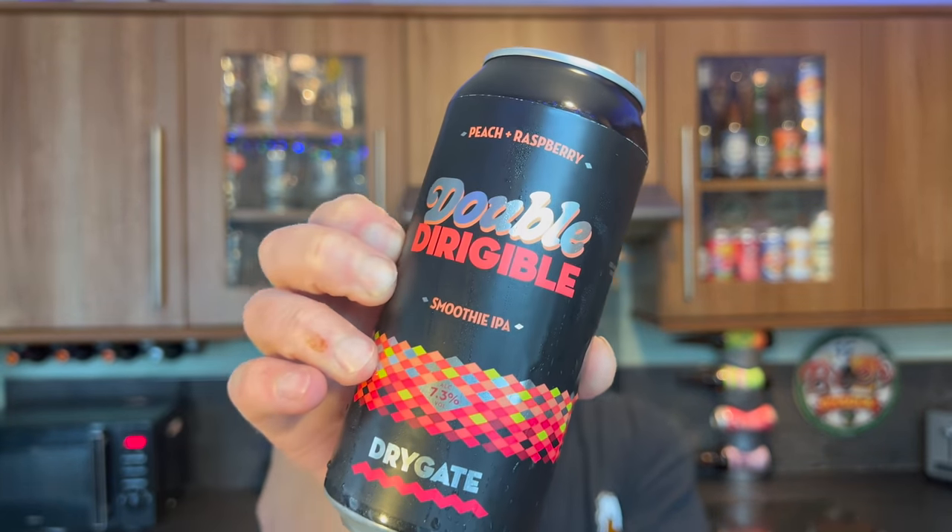It's beer o'clock on Real Ale Craft Beer. I've got my last beer that I've chosen to review from the Little Craft Beer Festival at the end of April 2022 — the Drygate Brewery Double Derogable Peach Raspberry Smoothie IPA at 7.3% ABV.